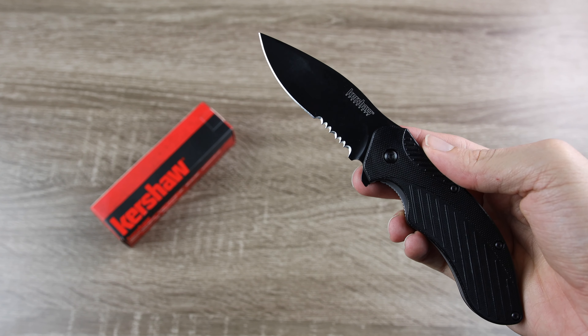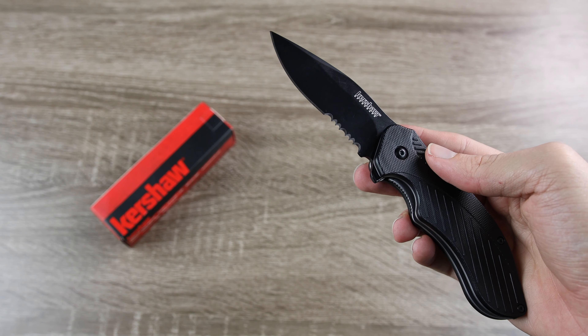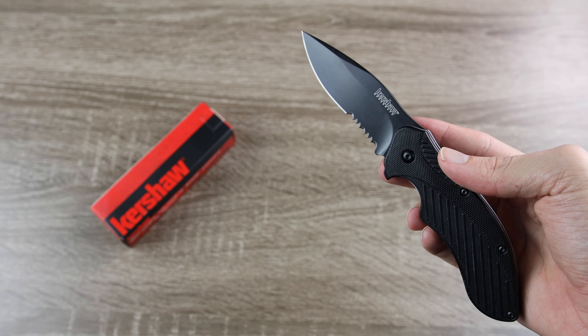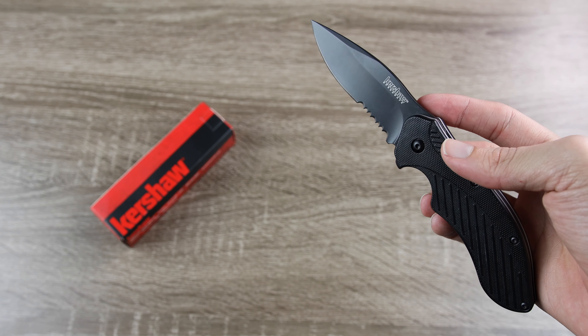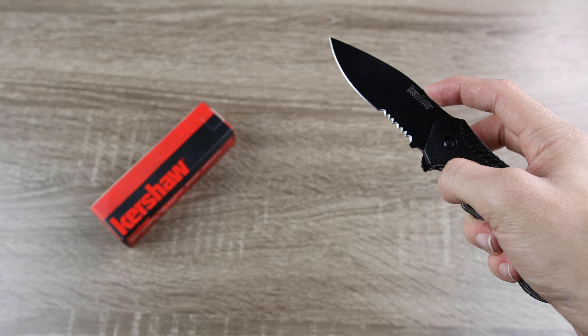Hey guys, welcome back to Knife Review. In today's video, we are going to be doing a review over the Kershaw Clash. This is a very affordable EDC knife from Kershaw, priced at around $25. I picked up mine on Amazon for $25 exactly.